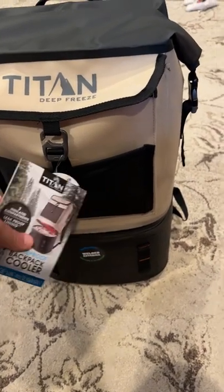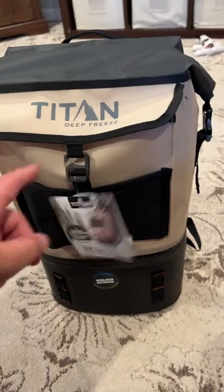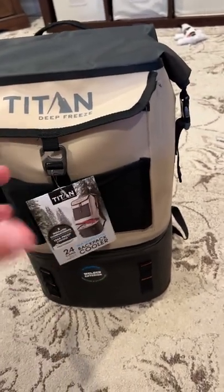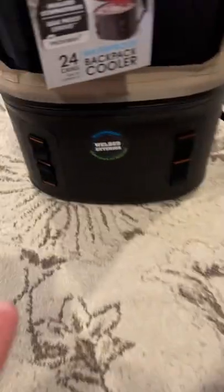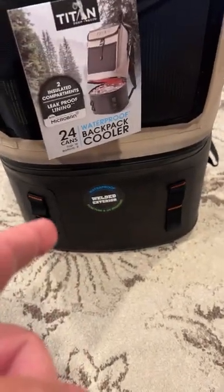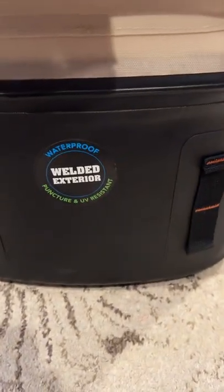It's kind of a two-piece backpack. The top is one piece and that's all a cooler, lined inside so it won't leak. And so is the bottom compartment too. Welded exterior, waterproof.